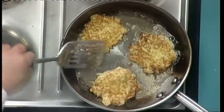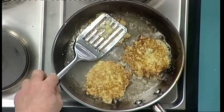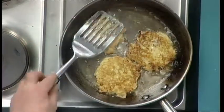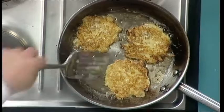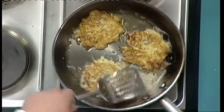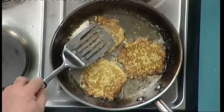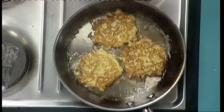So you want to keep turning them over — we don't want them black, we want a nice golden brown, and we want the centres to be cooked as well. It's just a matter of regulating your heat. You'll be familiar with your own stove and what temperature works, but keep turning them.